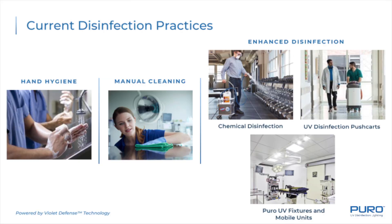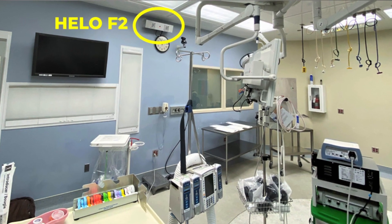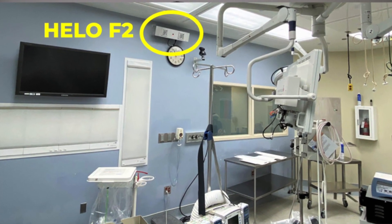Hey everyone, thanks for joining this week's episode of Illumination Station. My name is Justin Aaron and I'll be your host. I want to talk to you about Puro disinfecting lighting. This comes at a time where people all over the world are looking for fast, effective, and proven ways to disinfect contaminated spaces. Traditionally, we'd have these conversations around hospitals and healthcare facilities. Now, it's anywhere people gather.